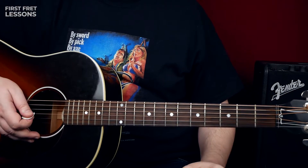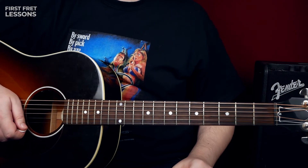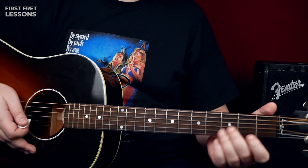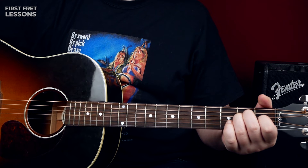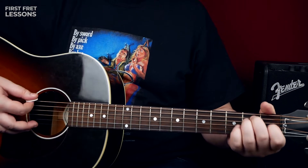In the original, Johnny plays it with a capo on the 1st fret, and that's how I played it in the beginning of this lesson. But for the sake of convenience, we're going to learn it in standard tuning. This song is played in E.